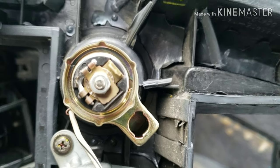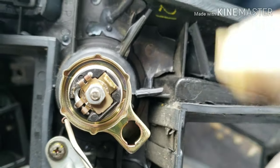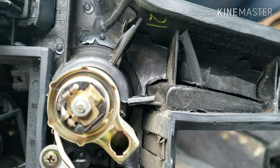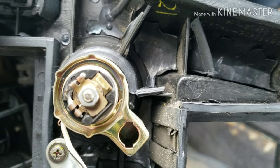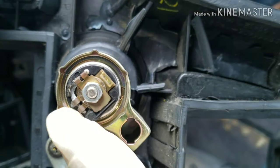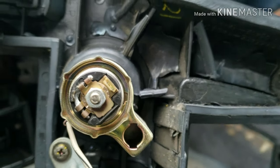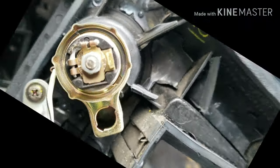If your fuse is good and your lighter doesn't work, then that should be the problem right here. Now if it is the fuse, just replace the fuse. But I already checked the fuses and they're good, so my next step was to take this apart and look at this right here. Basically that's it — it's bad in there so it has to be fixed in order to work.